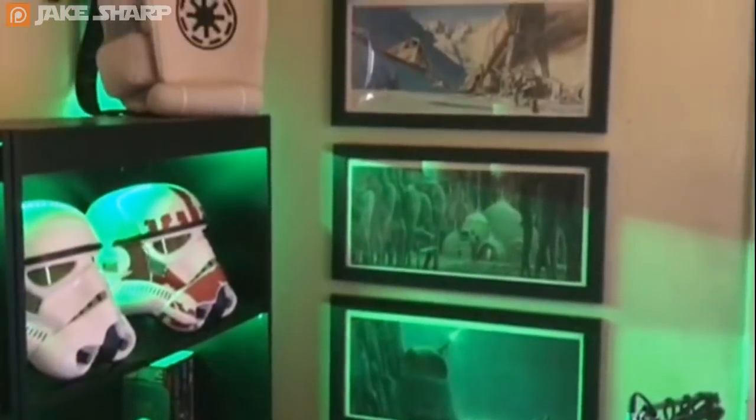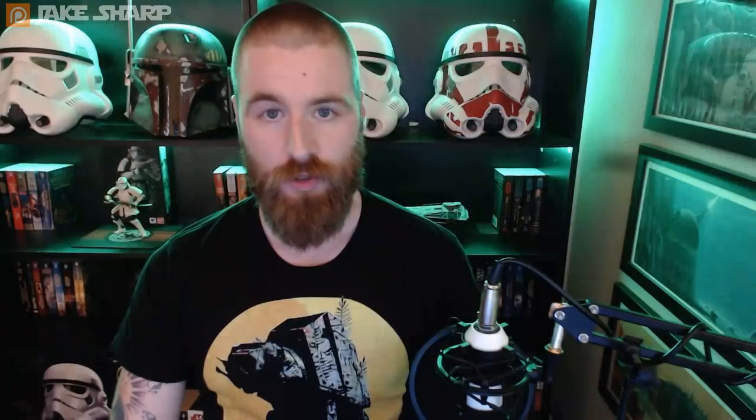Those of you with sharp eyes may have noticed the Ralph McQuarrie prints on the wall here. I've been collecting them slowly over time and they're some of the most treasured things in my entire collection. George Lucas' original draft is a concept that's been explored a lot recently. In 2014, J.W. Rensler released a graphic novel based on the original screenplays called The Star Wars. It was pretty badass — I'd recommend reading it. It's kind of a cool what-if story.